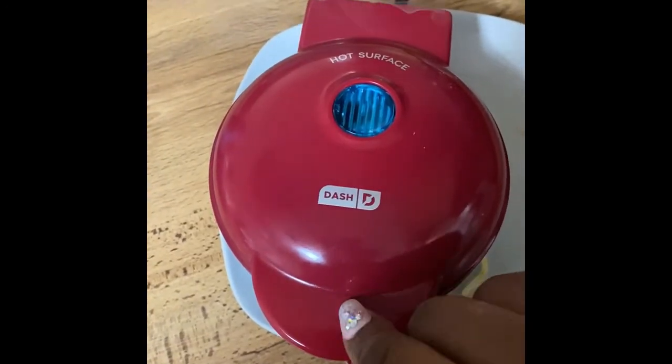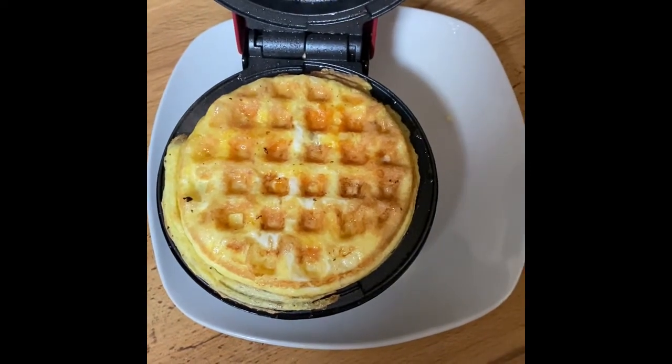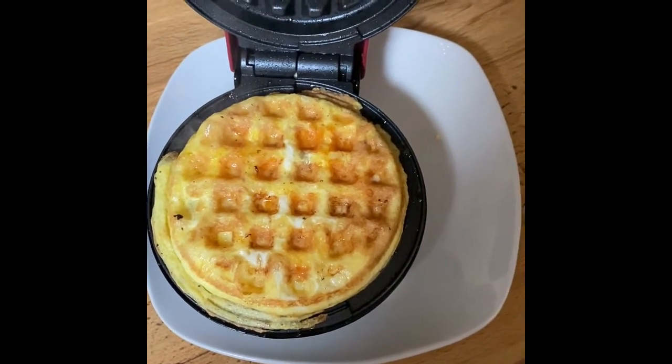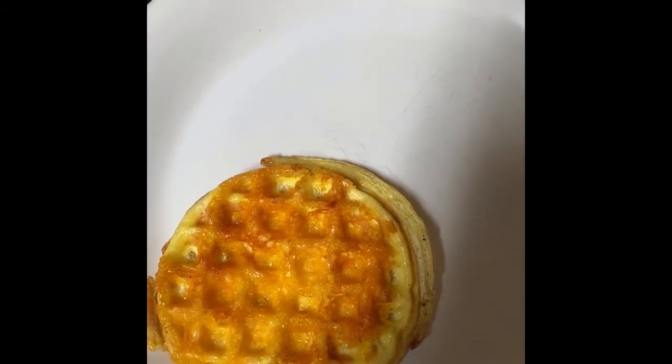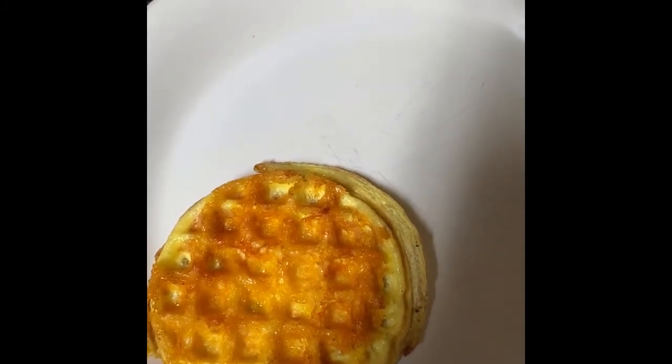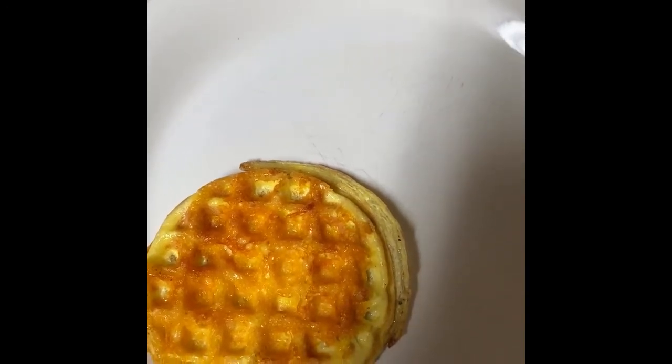Okay, this one's ready — oh, look at that, beautiful! I'm going to repeat the same step for my second one. While my second one is cooking, I'm going to place some cream cheese on this one so that the cream cheese will go ahead and begin melting by itself.